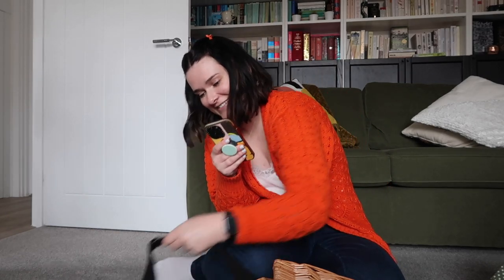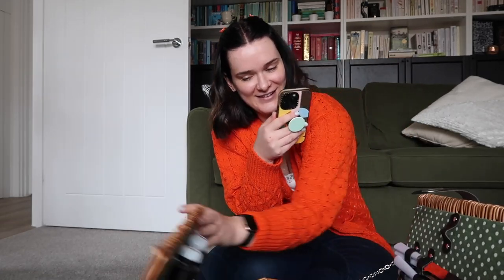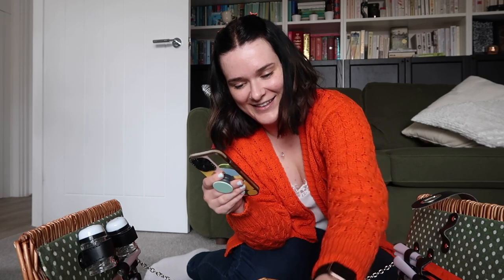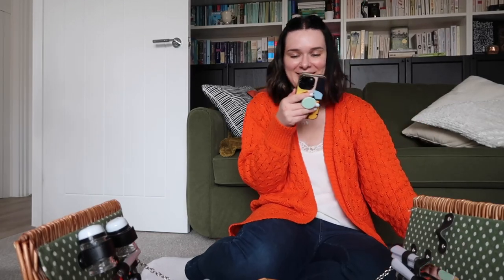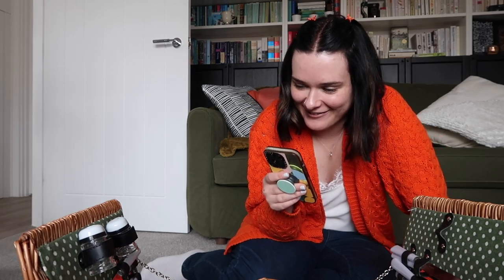I FaceTimed my mum to show her. Her reaction was: 'Oh, that's nice, that's beautiful, that is just lovely!' She said we can use it this weekend. 'I've always wanted one of these, haven't I?' She said she knows. I was literally beaming walking around TK Maxx asking 'are you sure?' and he said yeah, it's a love gift.